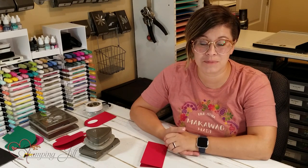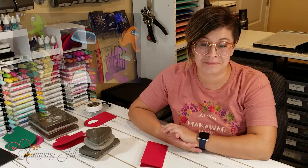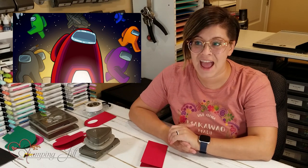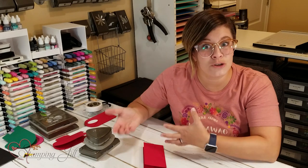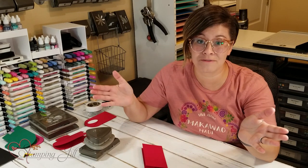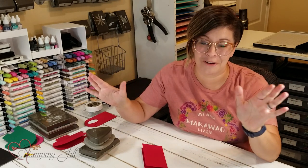My kids have become obsessed with a new game that can be played on their phones. It's called Among Us — it's a cute little game they play with all their friends. It's like a fugitive kind of game, and they're obsessed with it. If you have kids from about eight to teenager, it's a big hit right now. So I thought it would be fun to come up with an idea using an Among Us character.